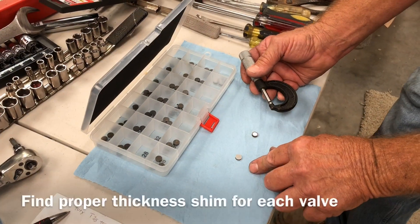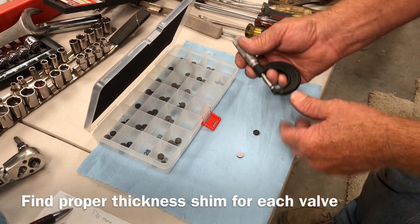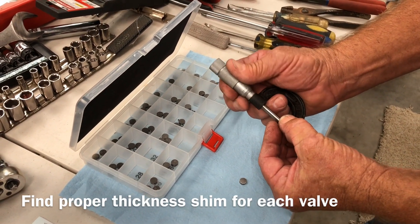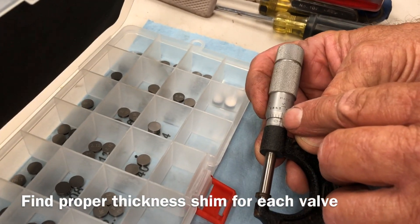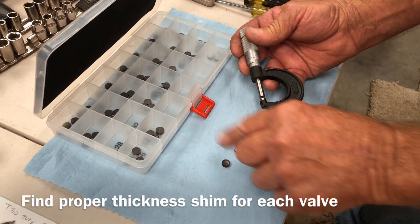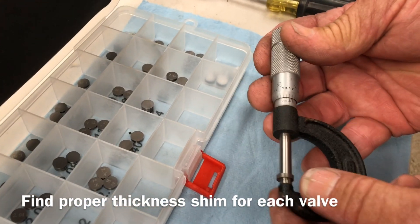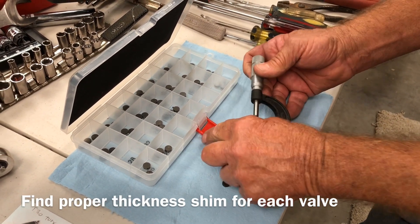We pulled the shim out and decided we needed about one to two thousandths thicker shim to make the valve setting correct. We use a micrometer — it's a lot more accurate than calipers. The old shim is measuring 15 thousandths right now. This 232 shim from our kit measures out right at 17 thousandths, so this is the shim to make up the difference for wear on the valve stem and valve train.